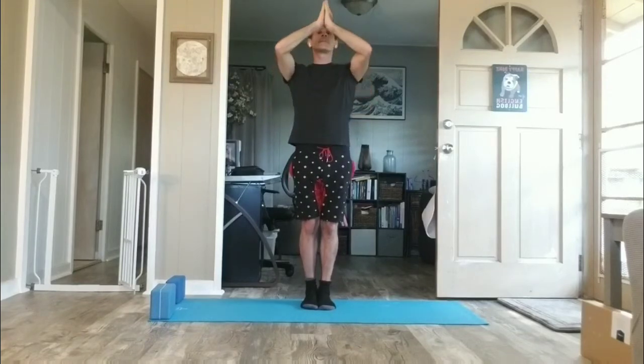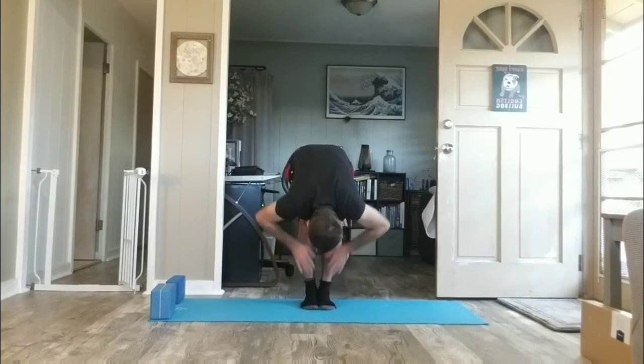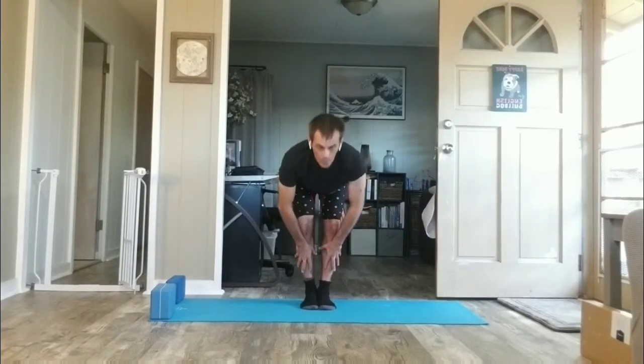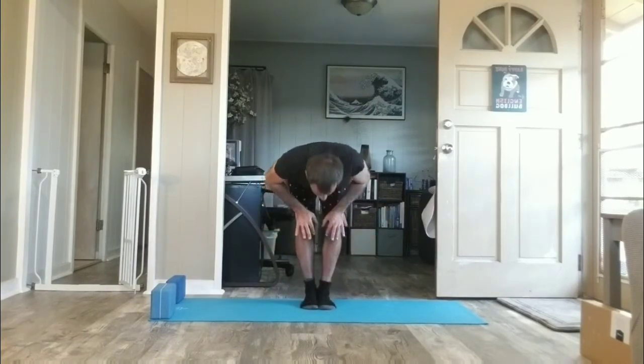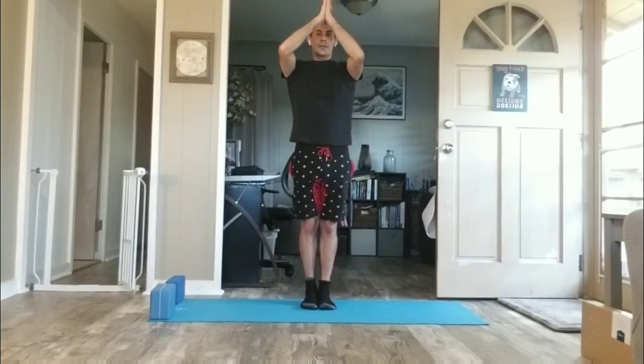Inhale arms up. Exhale, hands to knees as you fold — we call this a swan dive forward. Continue the descent all the way down. Inhale, half lift and flat back. Exhale and forward fold. Hands to knees help your torso. Inhale, rise all the way up, arms high. Exhale, find your central line. Last time.